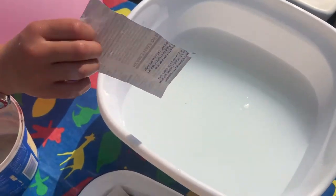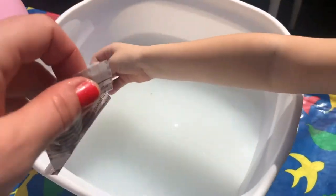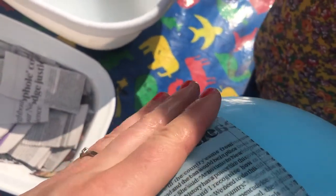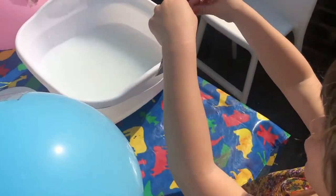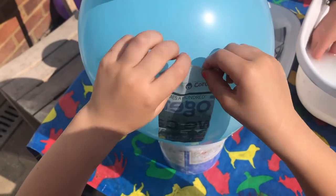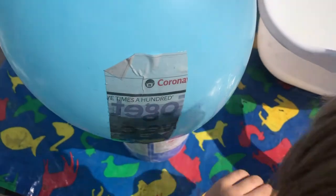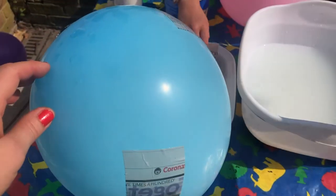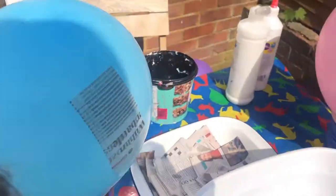Dip the strip in, and put it on your balloon like this. Make sure it's all flat, and then smooth it down on the balloon. Keep going and you can get another strip. You've just got to keep going.